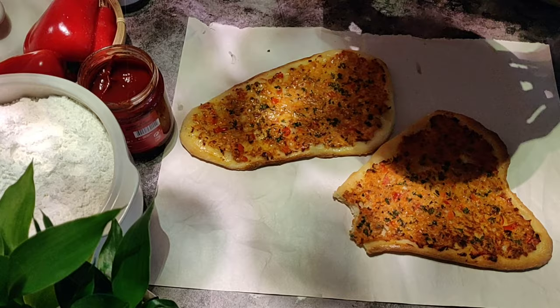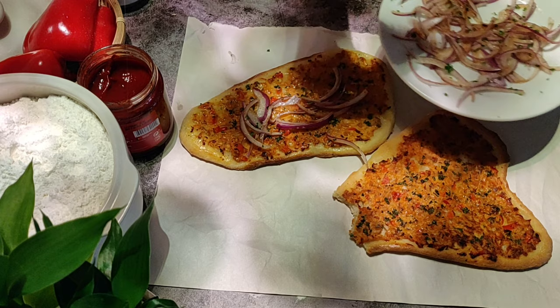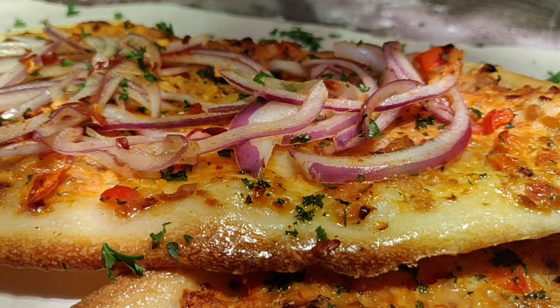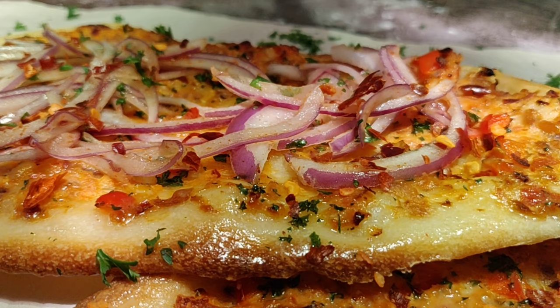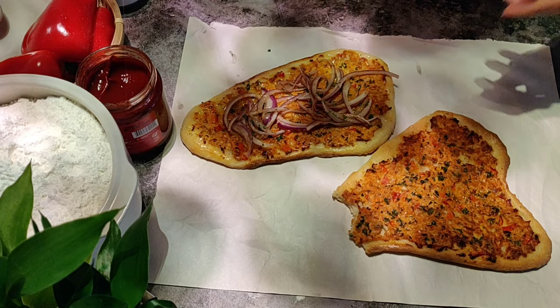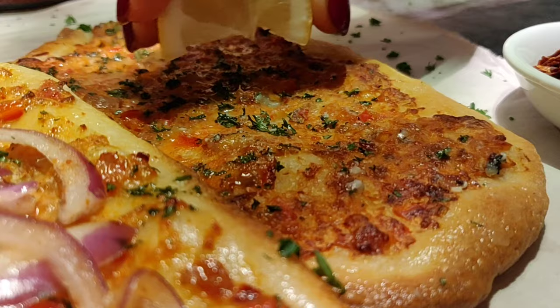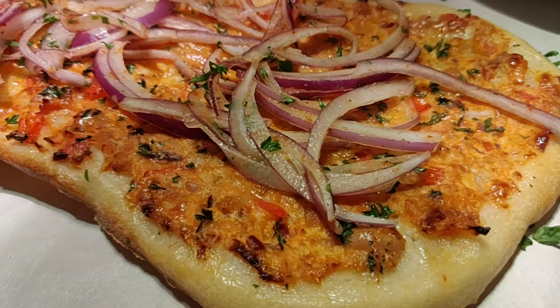Now I will tell you the best way you can enjoy this Lahmacun. Thinly slice some onions mixed with some salt and chili powder, and spread it on the baked Lahmacun. Squeeze some lemon on top and sprinkle some red chili flakes. It tastes so, so good with the onions and lemon - it just adds a whole new dimension to the Lahmacun, makes it crispier and gives that much-needed zing. So do not miss having it with onions and lemon.